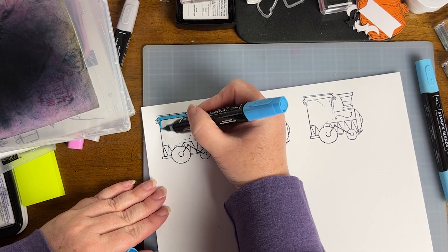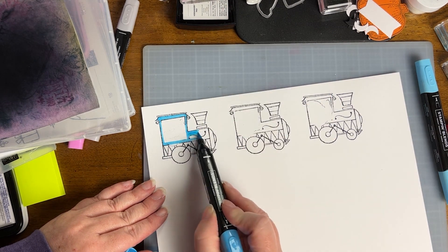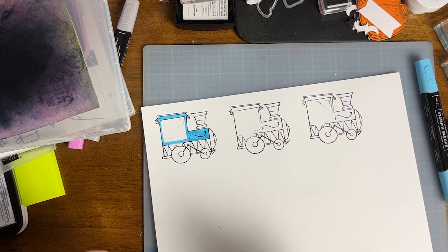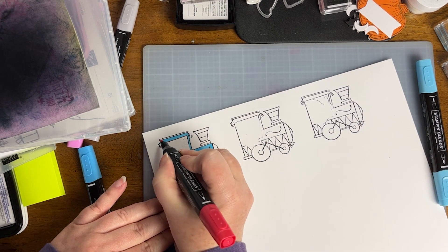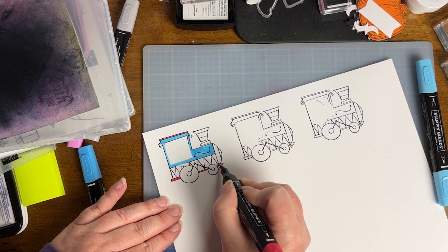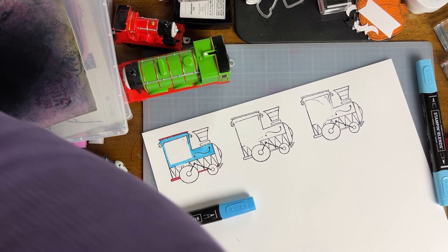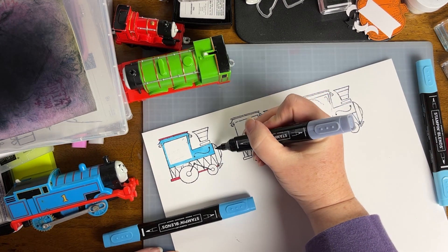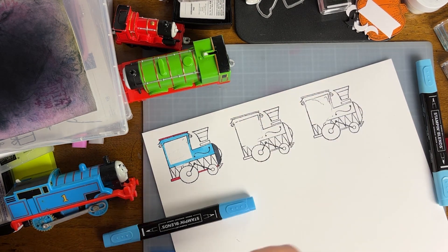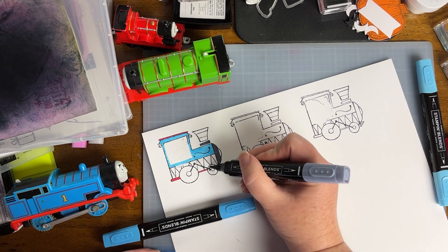I want to basically color the whole train a primary color. This is Tahitian Tide Dark that I am coloring the majority of the train with, and then for the artwork and detailing on the lower part of the train we're going to use Tahitian Tide Light and Dark. This is Sweet Sorbet Dark that I'm using for the edges. I grabbed a couple of Connor's toys because I couldn't remember exactly what their coloring was — it's just the essence of it. I decided to pull out my Basic Black Light marker so I could add pops of black throughout each train.